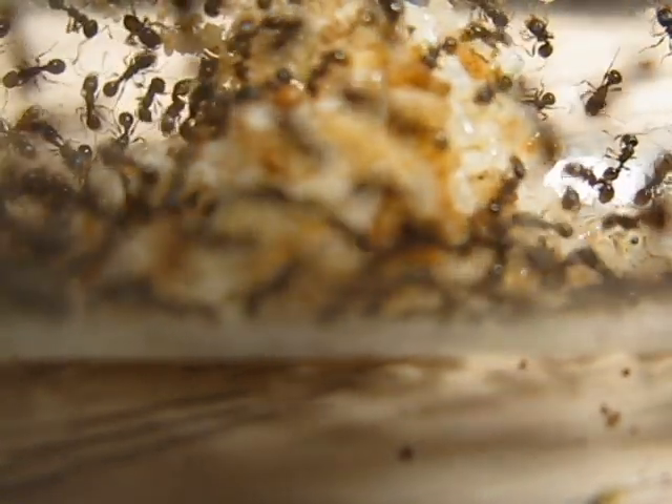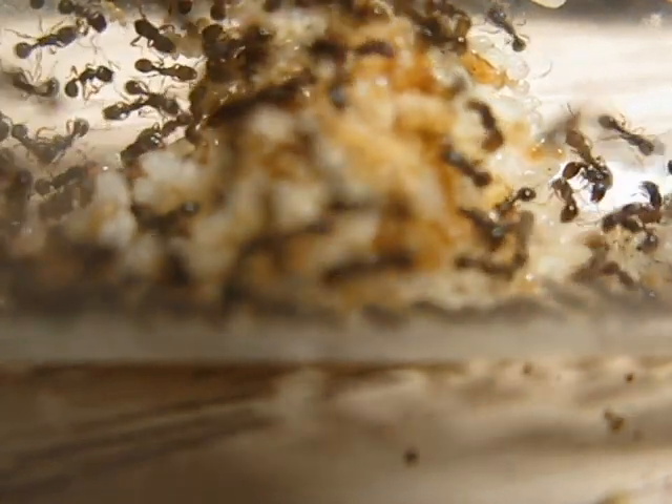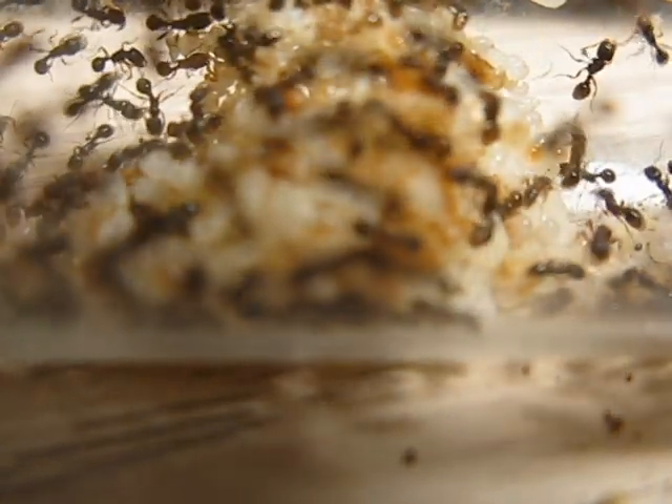They require a little bit more water than I would say native California ants would need. They're an introduced species — they're not native.